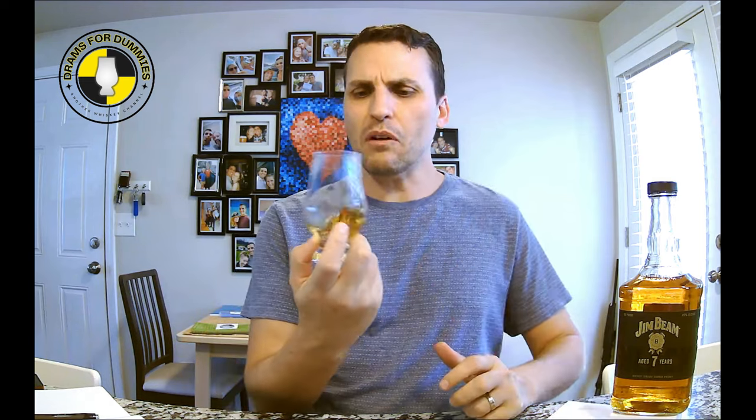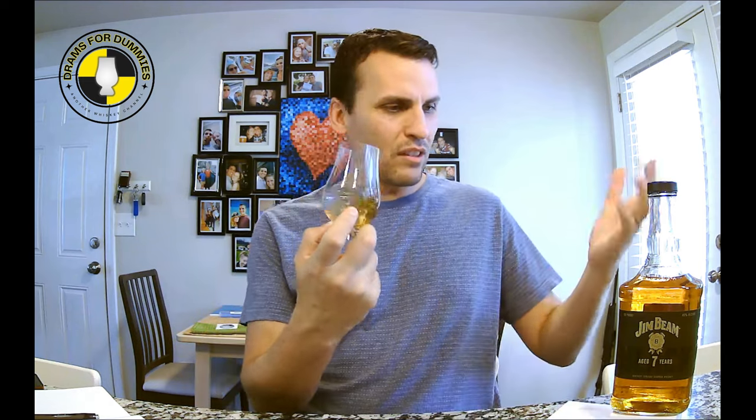Let me give you my first impressions. This isn't a neck pour — I have had a drink of this, but it's been at least a week, if not two weeks, and it's been a crazy week around here. So in my mind that's old news, I can't remember. I'm going to go into this with a fresh palate and a fresh idea and take you guys with me. Let's see what happens.